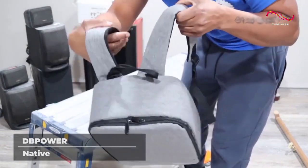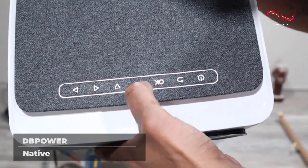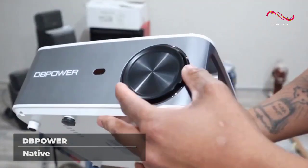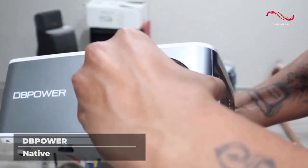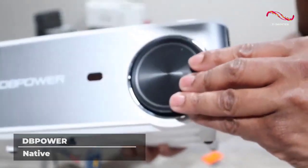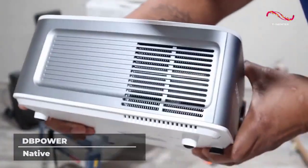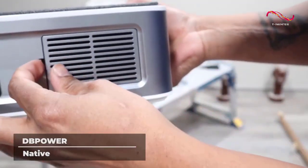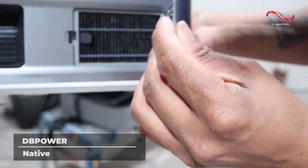In terms of entertainment, nothing is better than great video quality projected nearly as clearly as it is on your device. The DB Power Native supports 1080p resolution, giving you a bright large screen and clear picture. The screen can be as small as 40 inches or as large as 300 inches depending on your preference. This product's four-point keystone correction function eliminates the need for manual movement.